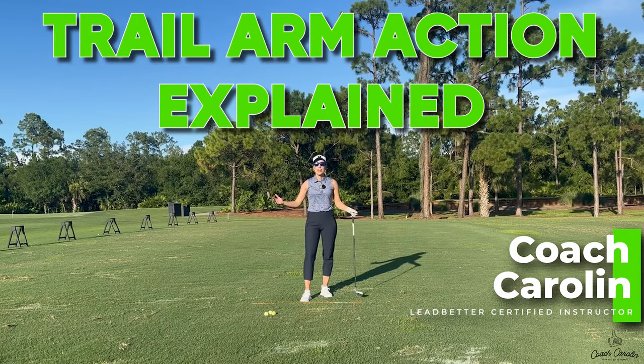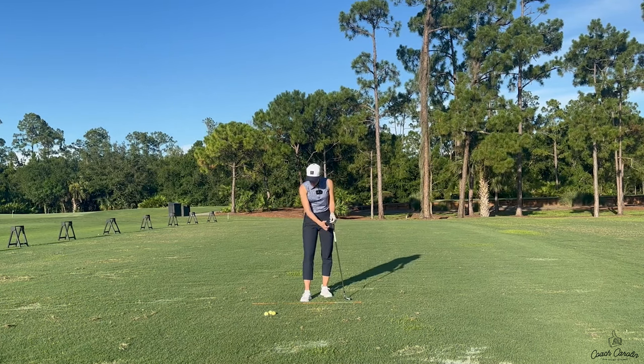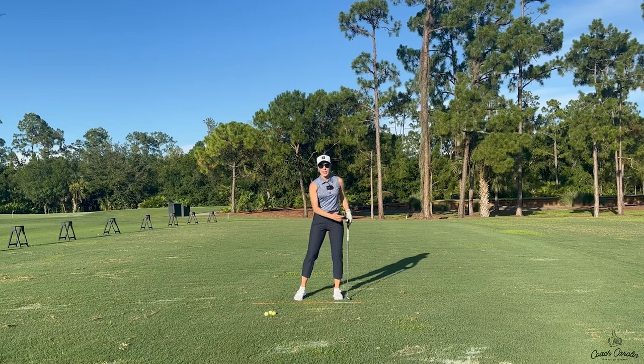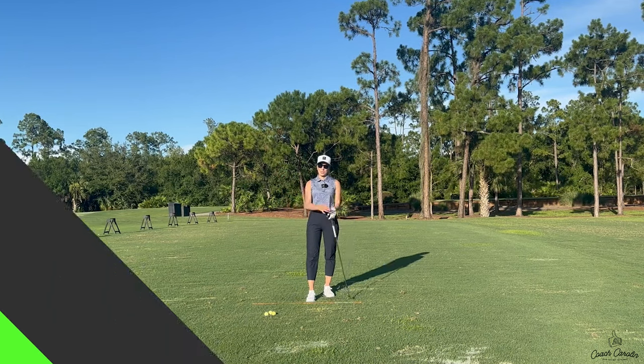Hi everybody and welcome. I'm Coach Carolyn, former professional tour player, and today I want to talk to you guys about your right arm and when it is actually supposed to fold in the backswing. I see a lot of you guys struggling with understanding when this folding action is supposed to start, how much, and when it unfolds. So this is what we're going to go over today.